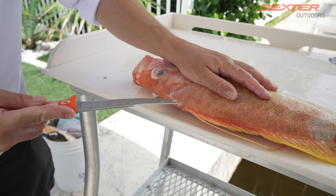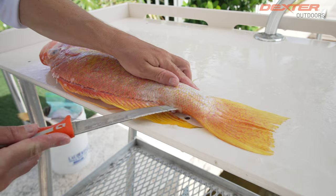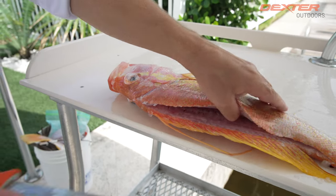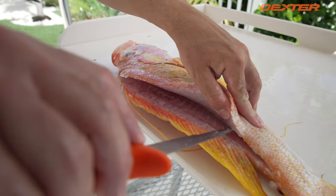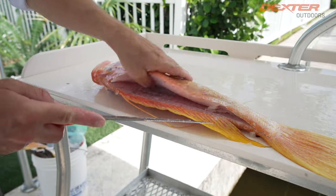I'm going to use the tiger edge to get through these thick scales all the way down to the tail. As you guys can see, this is one of the prettiest fish we have in Florida. Pretty crazy to think that this guy lives in 800 feet of water where there's almost no light, but it's one of the most colorful fish out there.